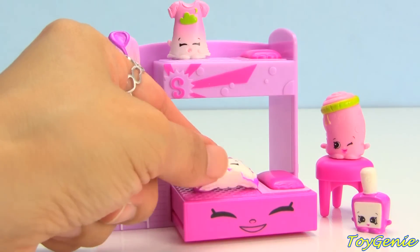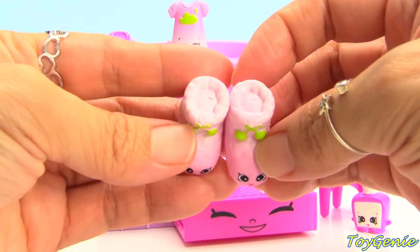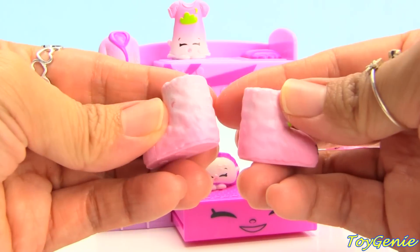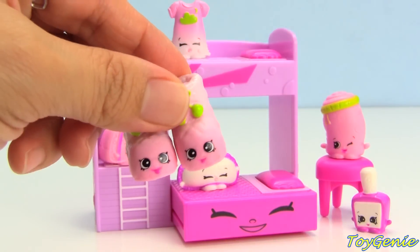We can put Sandy Shut Eye right here, and then we have an adorable pair of very warm-looking slippers. Oh my goodness, these are so fluffy and soft looking — and these are called Toasty and Roasty Slipper. Such cute names!